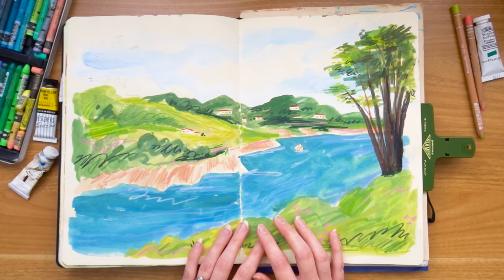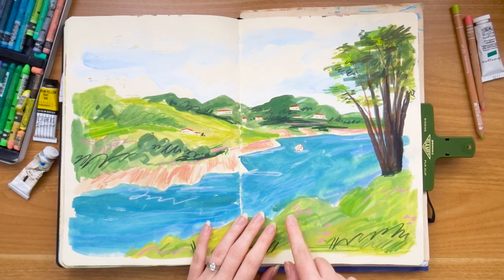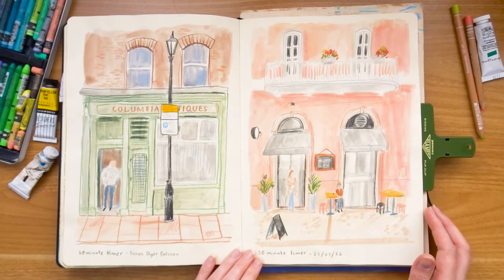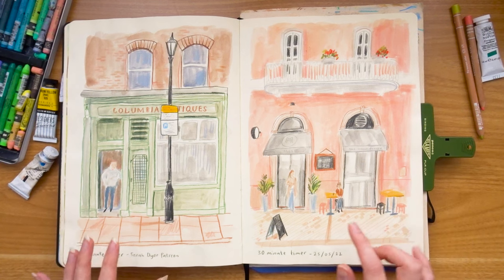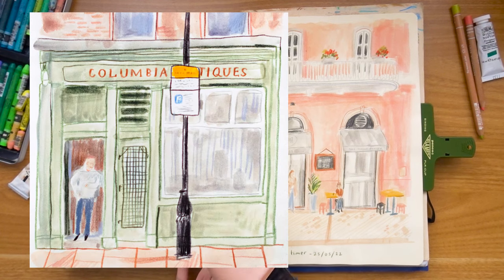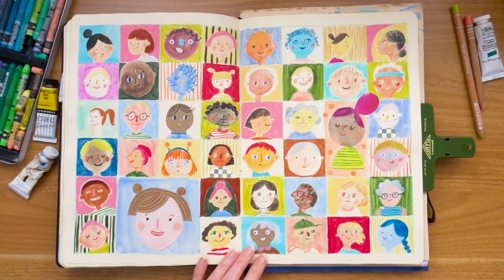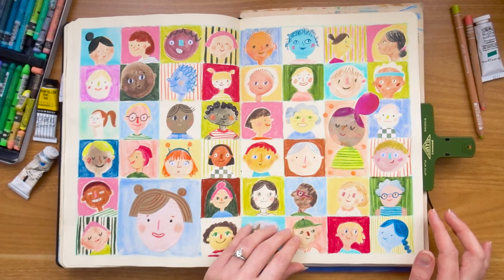This one feels quite similar to the acrylic landscape but is done with gouache — again done twice, once in my smaller sketchbook and once in this larger one. Working to time has really helped me get looseness in my art. Then there's a spread from Sarah Dyer's Patreon — a 20 and a 30 minute timer — and I still really enjoy these. I like the muted color palette and I especially like this man here and some of the little details like the parking sign. This was also part of Sarah Dyer's Patreon — an exercise in 40 heads, experimenting with ways to draw people and children, stylising eyes and noses, and playing with collage. It actually took a really long time.